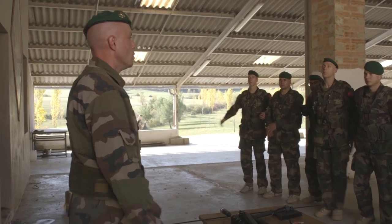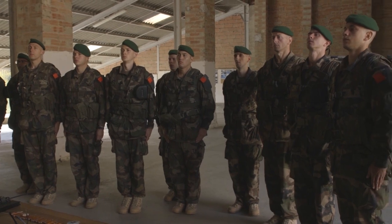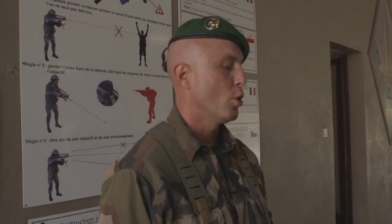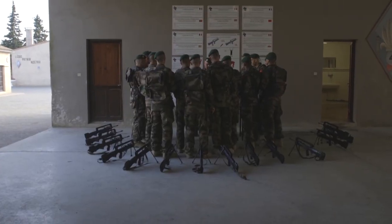Watch out! Today with me, you will see the basic manipulations and military services. Rest. Instructor Oleg is the shooting specialist.